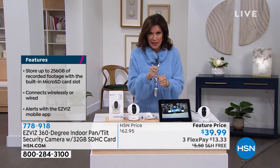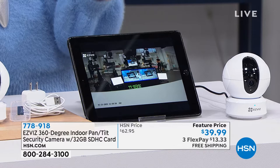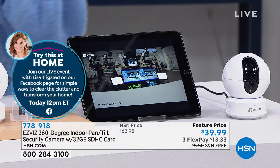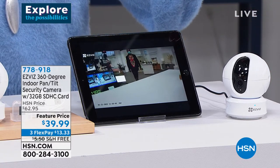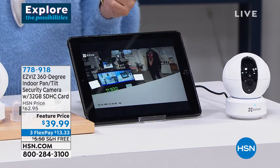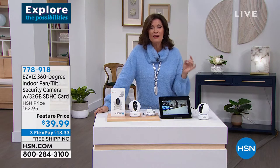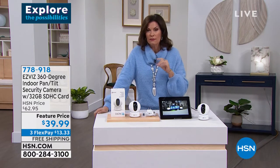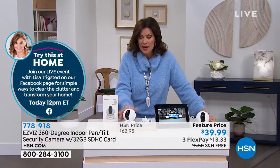I could use it to talk to my dog Bell — 'Get off the rug!' This is just so perfect in so many different ways and so affordable. Look at it following the motion around — it's crazy. If you don't want motion tracking on when you're home, you don't have to have it on, but when you're away it gives you alerts and lets you know something is happening. Fabulous product for a very low price — under $40, three flex payments at $13.33.